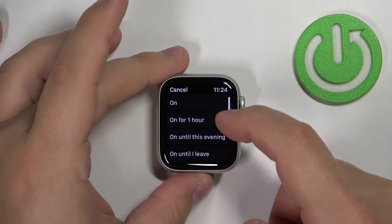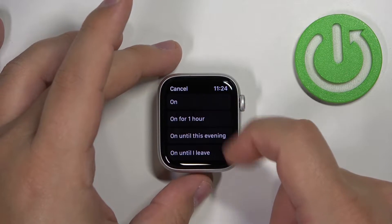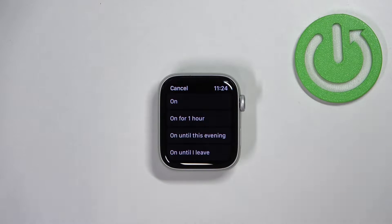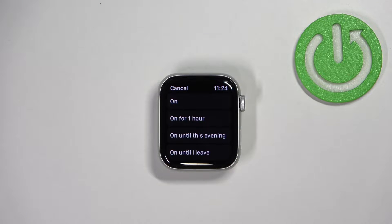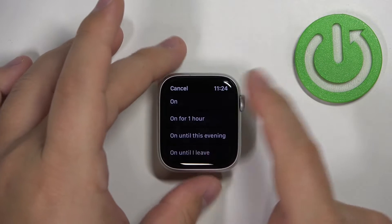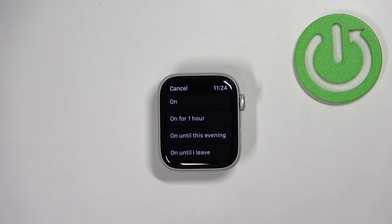Select the one you like. If you select On, it's going to be enabled until you turn it off. If you select one hour, it's going to be turned on only for one hour. If you select until the evening, it stays on until evening. If you select until I leave, it stays on until you leave the location you turned it on in.